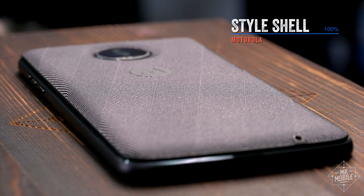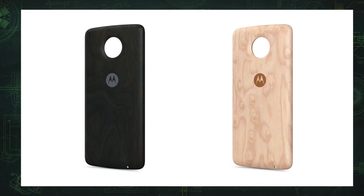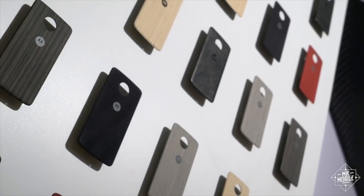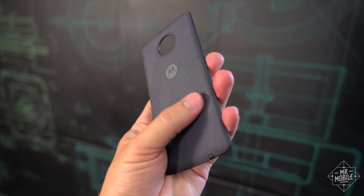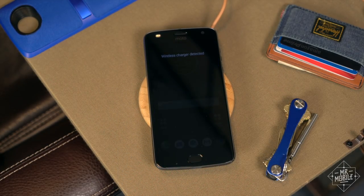The last mod has less to accomplish in that it's just there to make your phone look good. The style shell comes in two kinds of wood, or floral print, or the subdued nylon I was sent. If this were last year, that'd be all she wrote, but this year Motorola snuck in an inductive loop for Qi and PMA wireless charging, so you can top up without cables whether you're at home or at Starbucks.